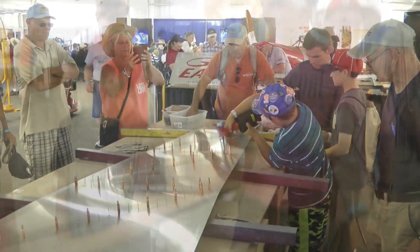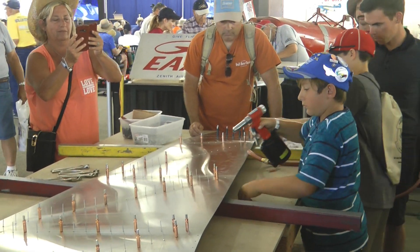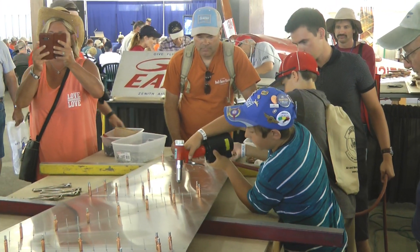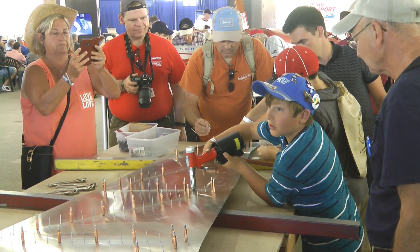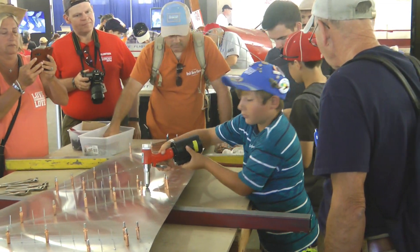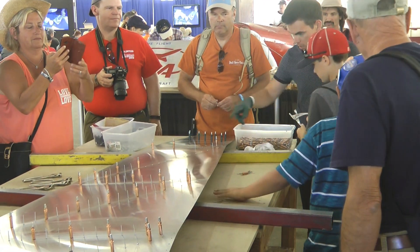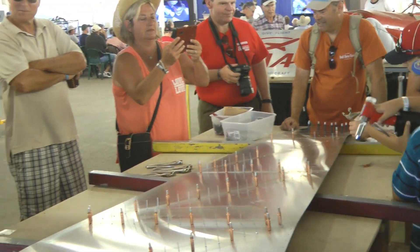Are you teaching these guys, Landon? Are you teaching them? There's a young lady behind you — you need to get her doing some rivets. Come on, you're the crew chief. The crew chief doesn't do all the work himself; he gets the others to do the work too. Explain to this young lady what to do.